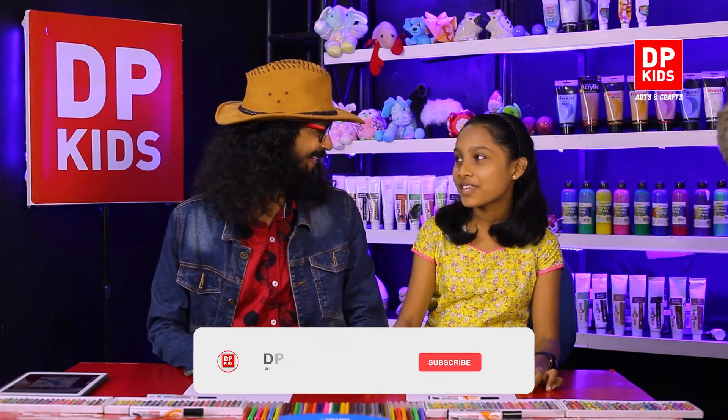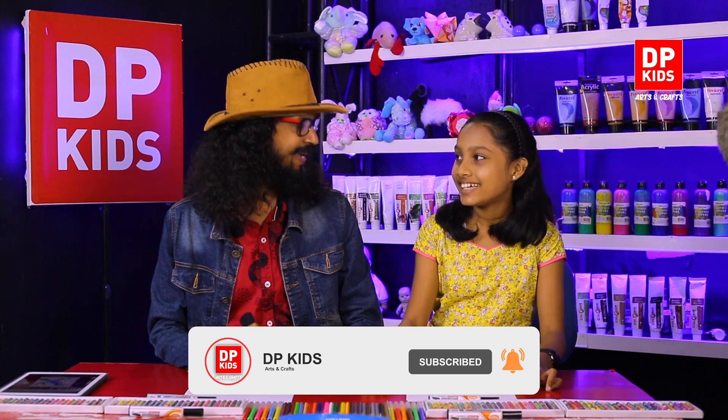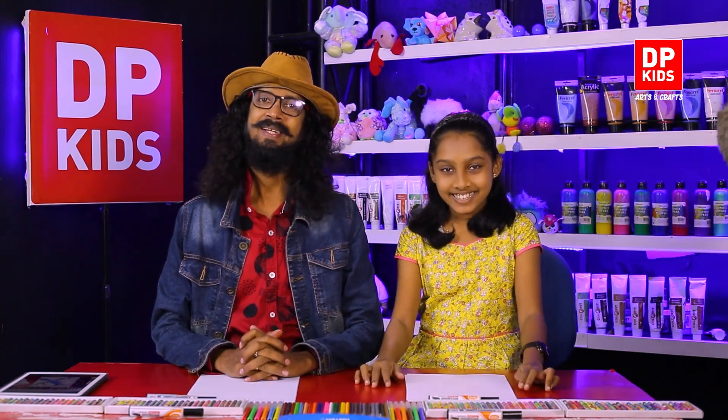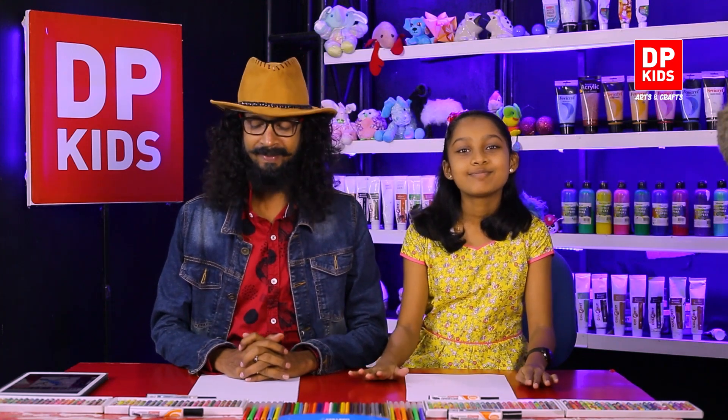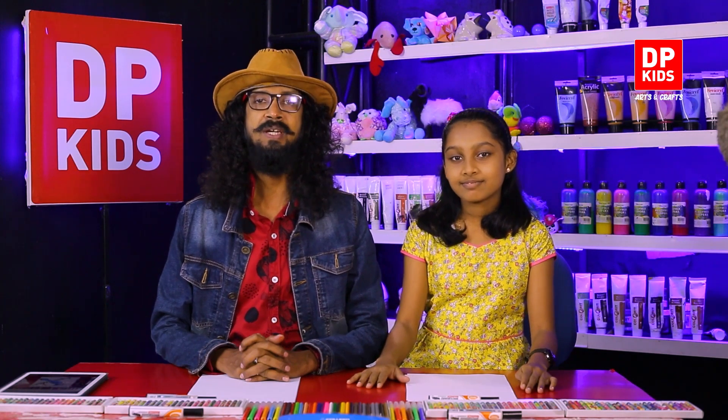Today you are going to join the DP Kids drawing program and today Tarushi is going to join us. Tarushi, how are you? She is in grade 8 and her school is Holy Family Convent Dehivala. We get students from many schools and many areas.